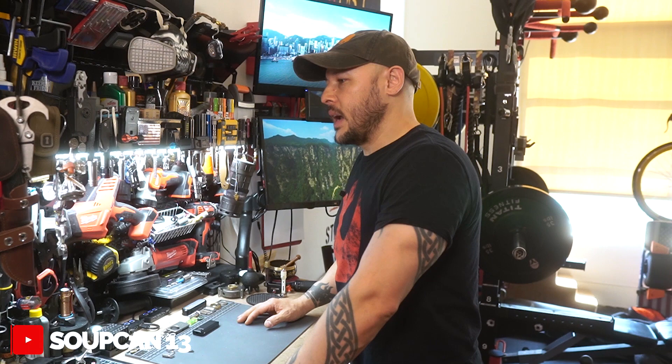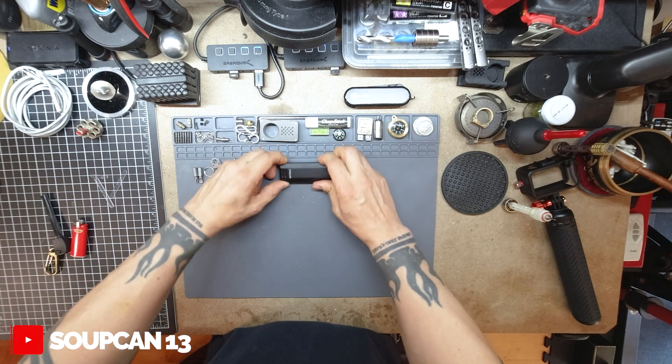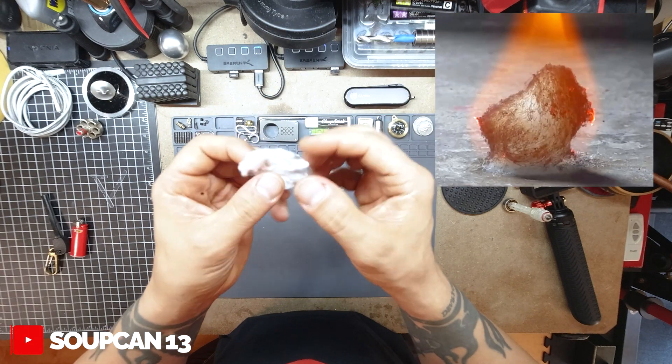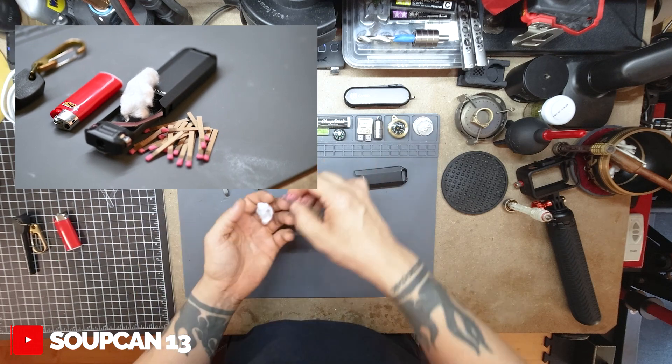Whenever I go hiking or camping I always like to have fire-starting capability. I always call it the rule of three - I have a disposable Bic lighter, a ferro rod, and a third option. I took an entire book of matches, cut all the matches off, and I have a bunch of cotton plus the striker pad folded in half from the matchbook. The cotton is great for tinder because it has a lot of air pockets and it's very filament-like. And it's waterproof, so if it rained you can count on it still working.